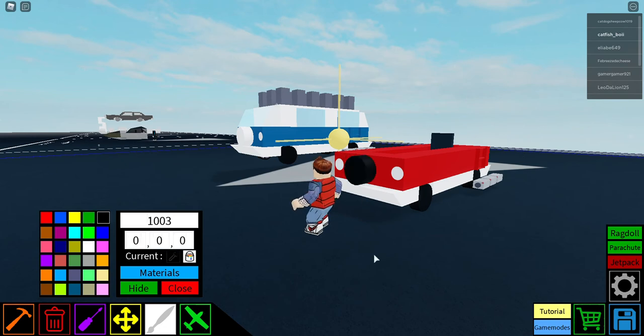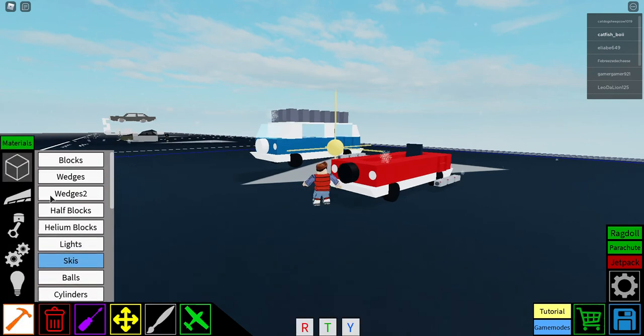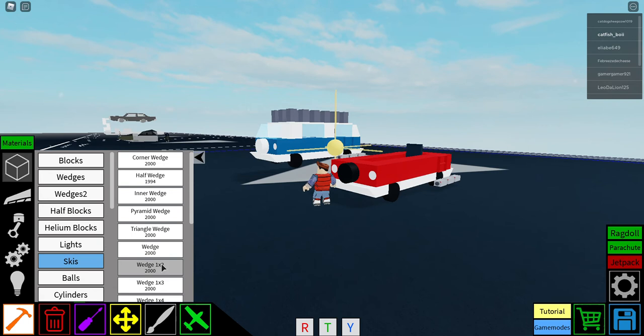You can also make your tire cover different colors — black, white, or gray for example. I'm going to do black just so you can see the options. Then get a half wedge again and place it like this and again like this.